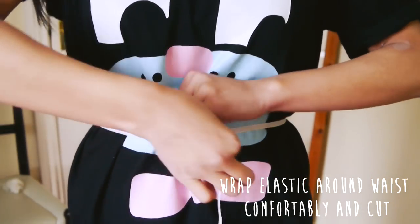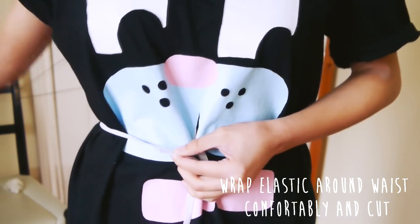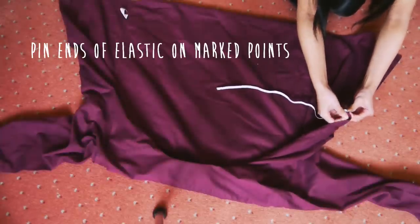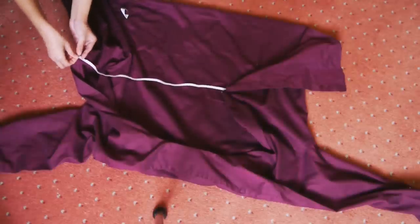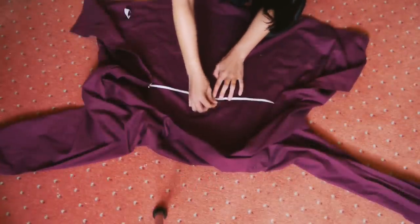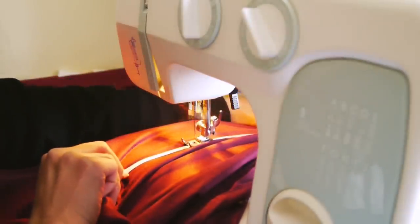Wrap the elastic around your waist comfortably and cut. Pin the ends of the elastic onto the two points that were previously marked. Pin again at midpoint and also every few inches away. Sew the elastic onto the shirt with a zigzag stitch, making sure to pull the elastic at the same time.